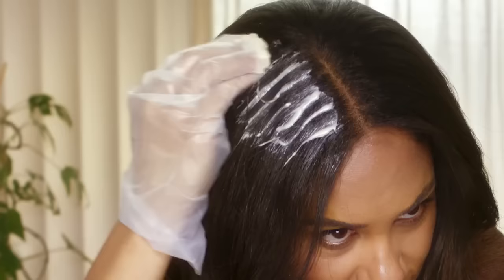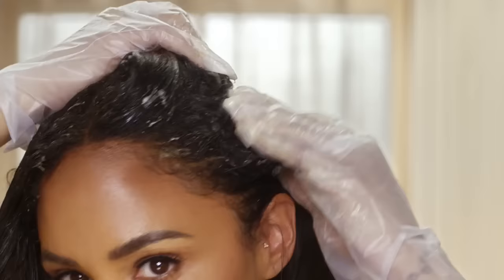Let's do this. I'm going to start by applying it to the root. It doesn't feel drippy — it actually just feels like a hair mask.